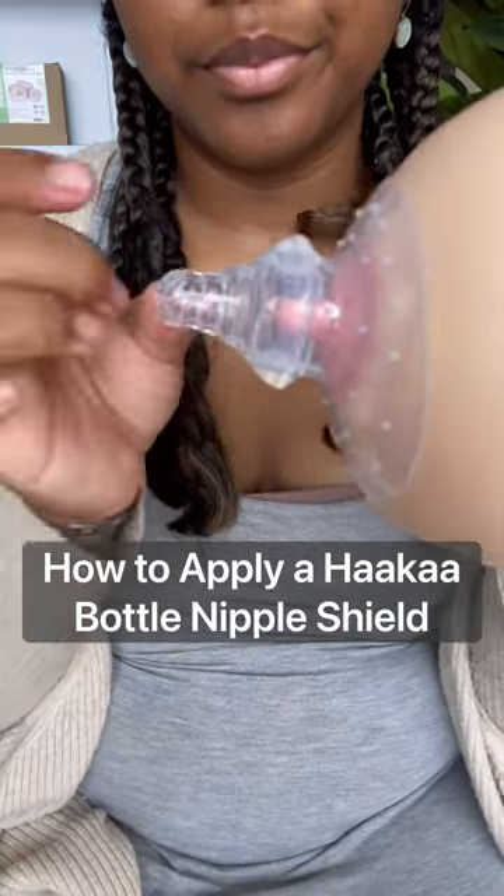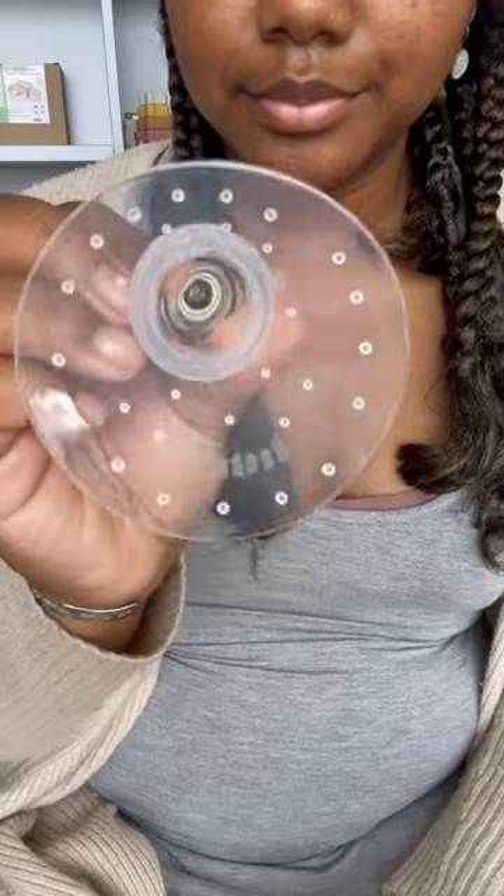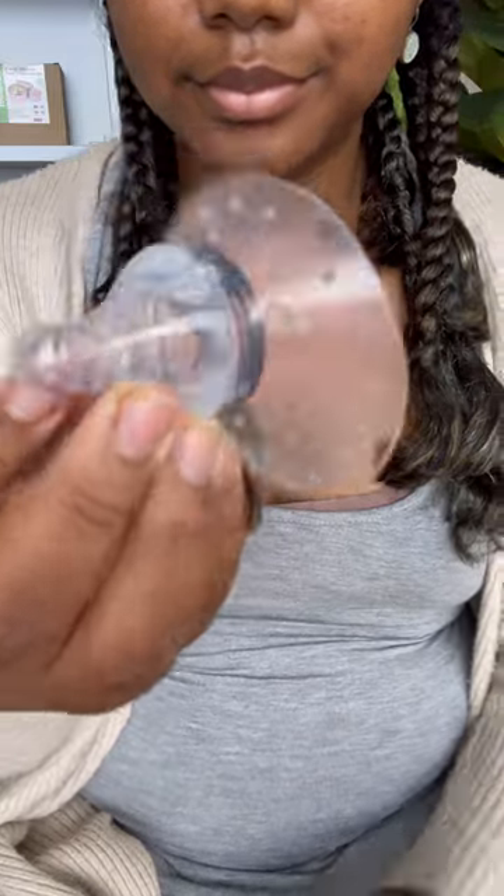Today we're going to talk about the Haaka nipple shields. This is our bottle nipple shield. It has a 23 millimeter diameter opening for your nipple.